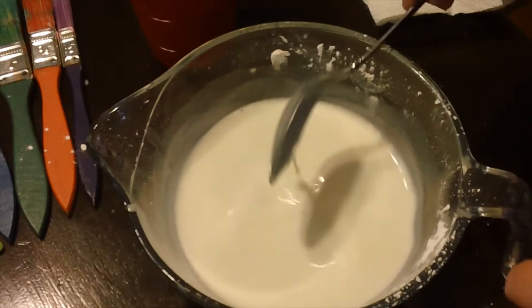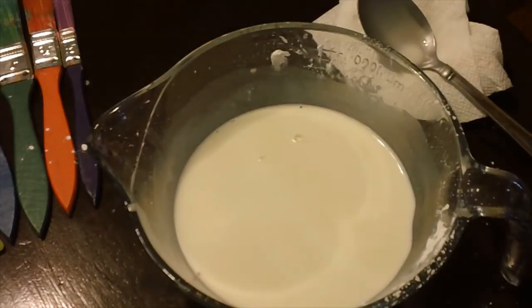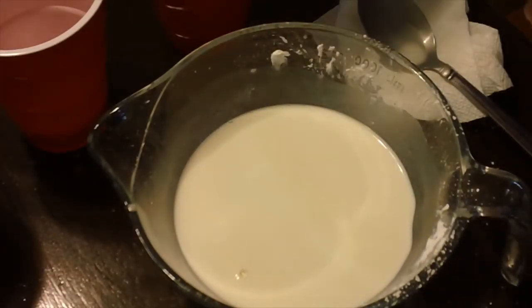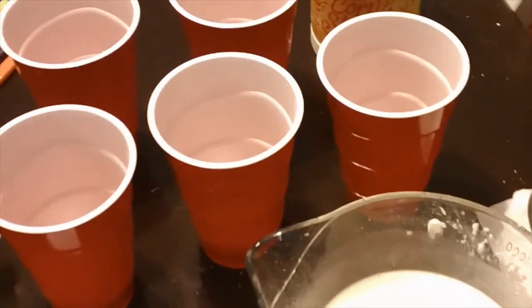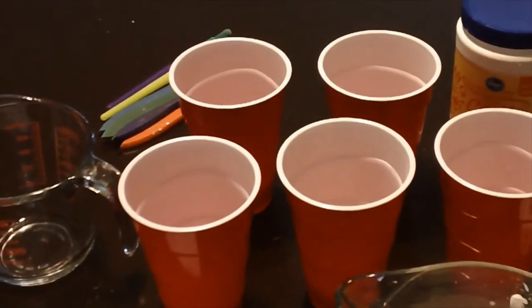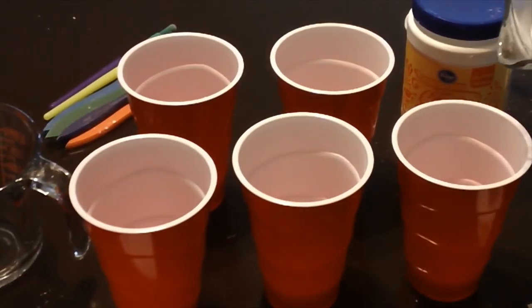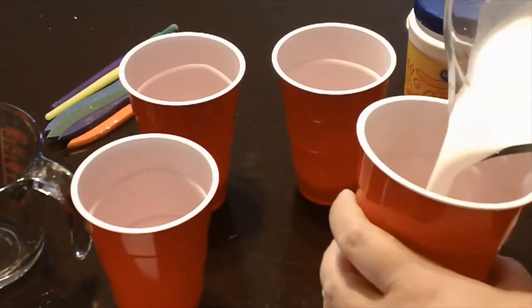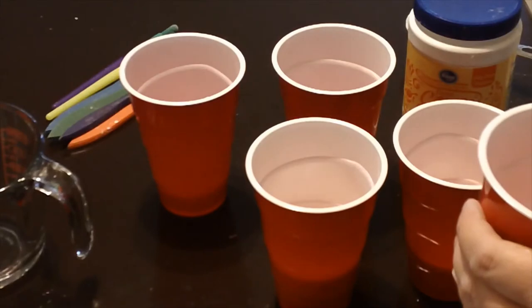I picked a bowl that had a little lip on it, so it made it a little easier to pour. I also have some throwaway cups, so that when we're done with our painting, we can just throw our stuff away, clean our brushes, and keep our brushes. You're going to take this and divide it — I've seen some people do muffin tins, I've seen some people do paper bowls. Whatever you have on hand is okay.